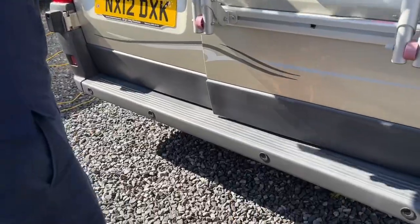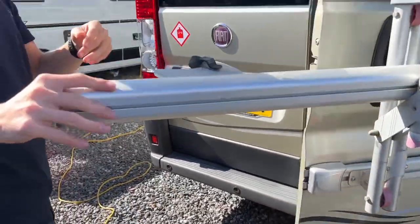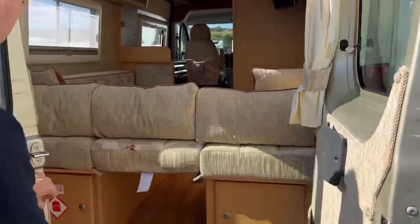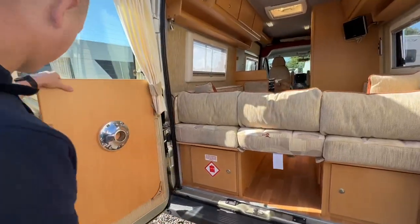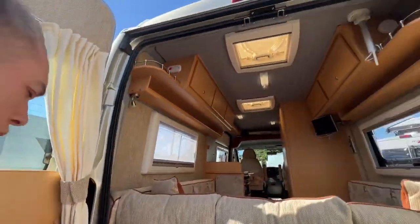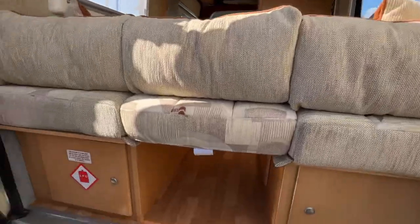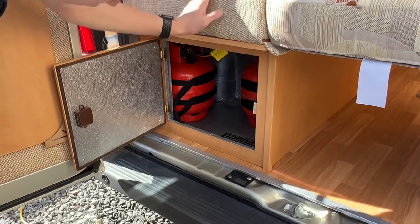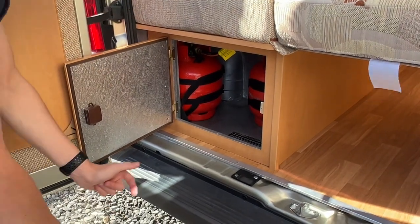Parking sensors are on the bottom bumper. You can open the barn doors at the back — there are tabletop mounts here, and curtains for the back windows. The LPG compartment — liquid petroleum gas — holds two four-and-a-half kilogram propane bottles.